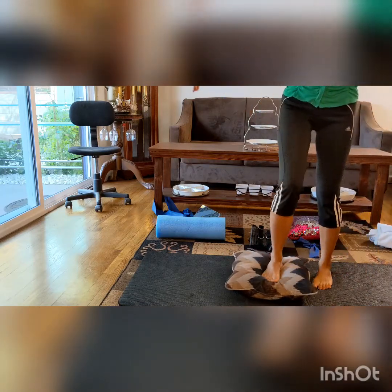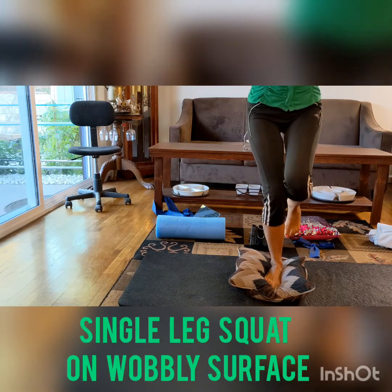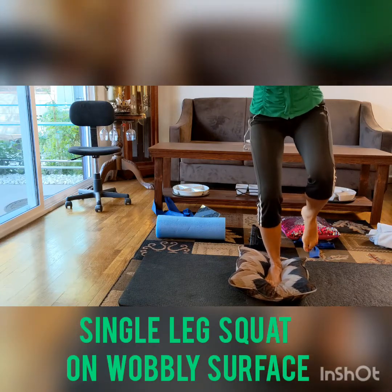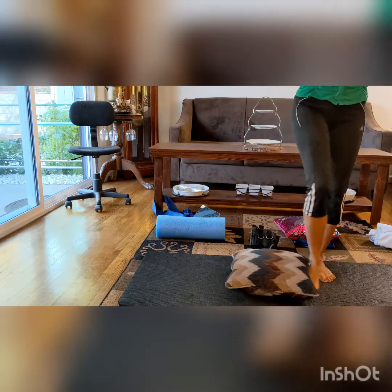The next exercise you can do on some kind of cushiony surface — it makes it more of a balance exercise at the same time. You squat on some kind of cushion and you have to have better balance and use your core for this one.